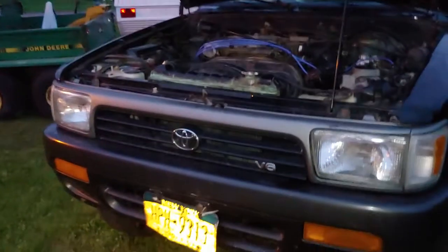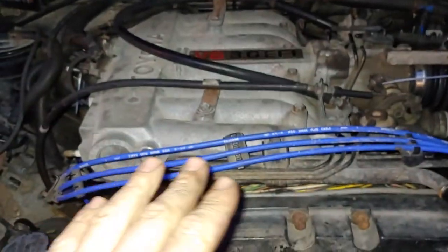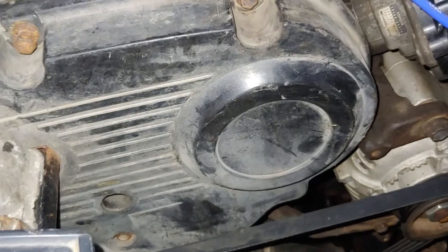Your old buddy Kevy Brassard back here again seeking some Toyota 4Runner 3.0 V6 advice. Recently did the head gaskets on this old girl — she blew on the rear, number six. That's all taken care of. Was running like crap, overheating bad. New thermostat replaced the old one and now she's running like a champ.